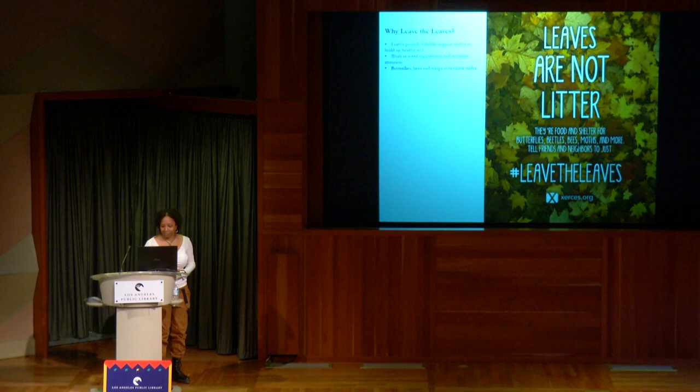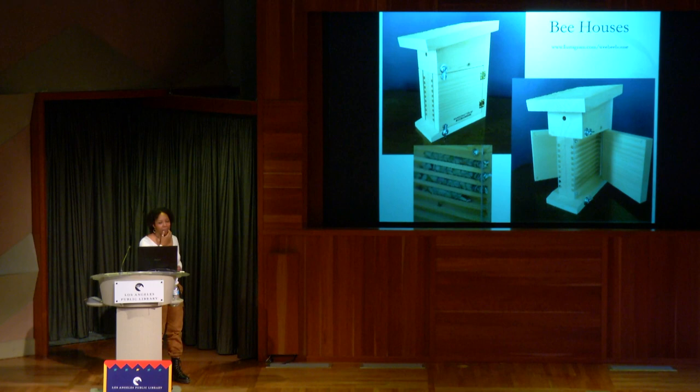Bee houses — I'm not a huge fan, but I know a lot of people like them. If you create a healthy ecosystem in your yard, you don't actually need one. Bee houses are more for people than bees. But if you are going to get one, a lot of bee houses are designed not with bees in mind — just to sell. You want one that's at least six inches deep and that you're able to clean out. You want to be able to take apart the cells and remove the developing cocoons to clean them.